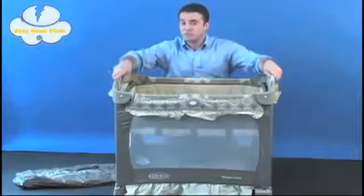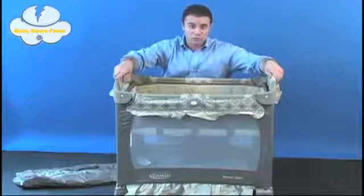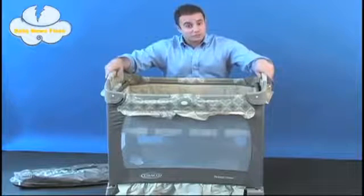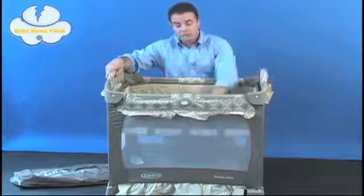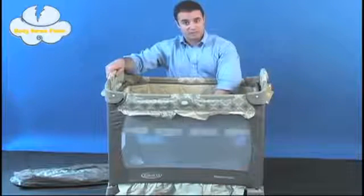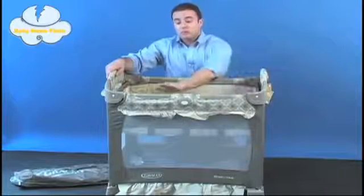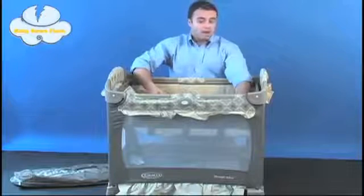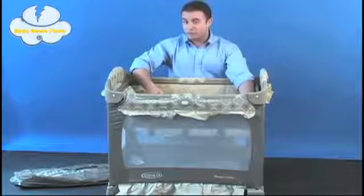You should also note that it does come with a canopy with soft toys for your child to play with. However, this is a multi-functional unit, and although the bassinet can hold a child up to 15 pounds, the actual pack and play yard can hold children up to three feet, or children that can't climb out on their own accord.